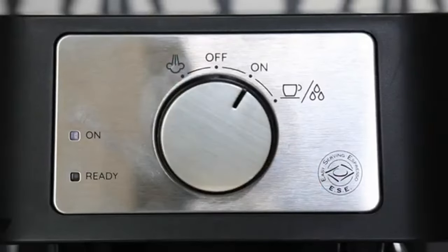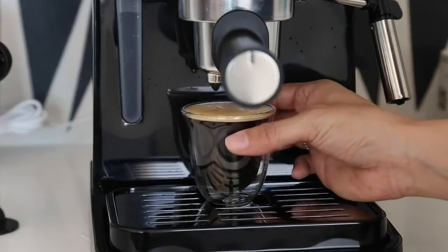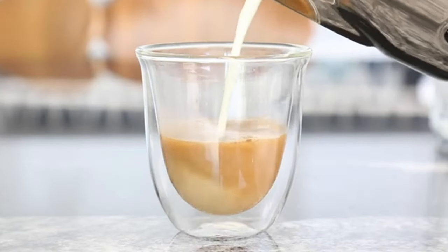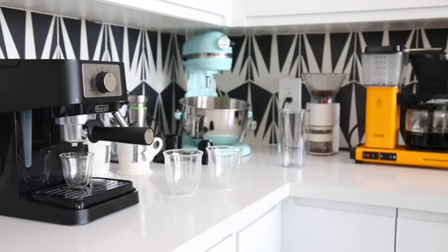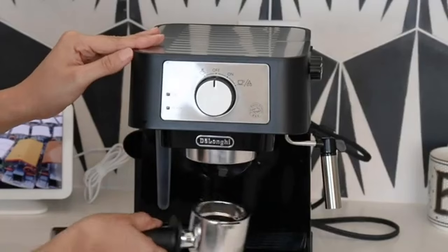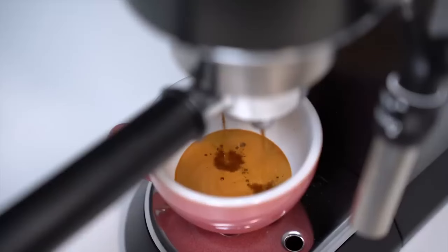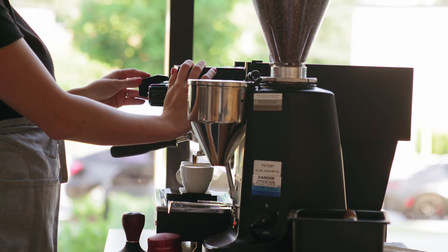However, it's not all smooth sailing. The built-in frother can be a bit temperamental — it might throw a foam party with its strong steam power before you manage to get silky hot milk. And its budget-friendly nature does show in some plastic components and occasional inconsistencies in the espresso flow. Yet the quality of the coffee it brews remains uncompromised — a wonder under $100, delivering rich, flavor-packed espresso shots complete with gorgeous crema. The cons: some parts are plastic and the frother might require a bit of patience to master.